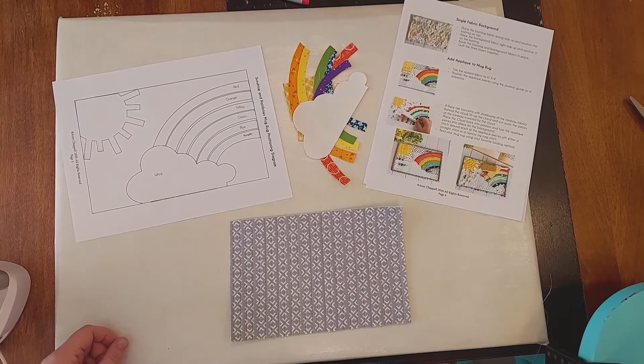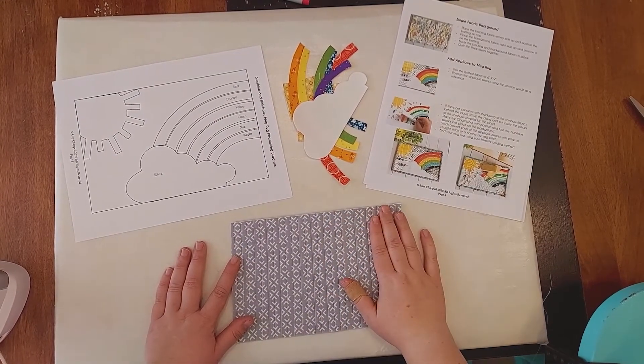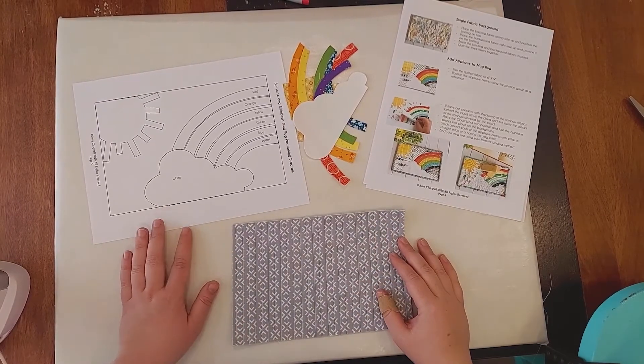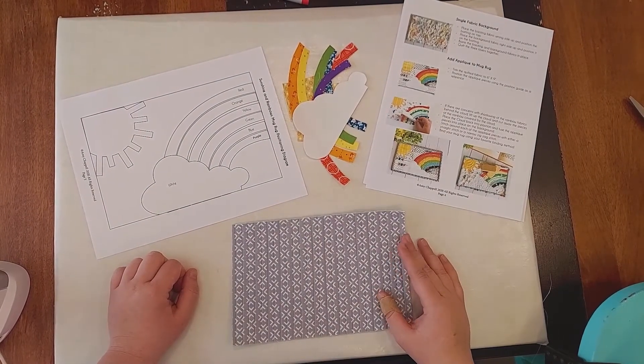I got my background all quilted together and trimmed to a six inch by nine inch piece. Now I'm going to put down the appliqué according to the positioning diagram and iron them down.